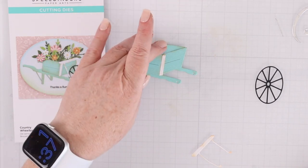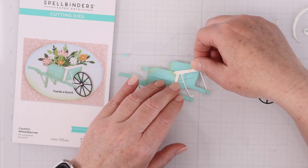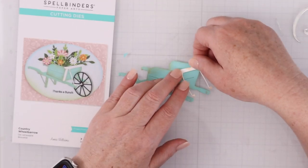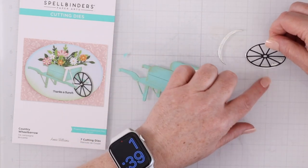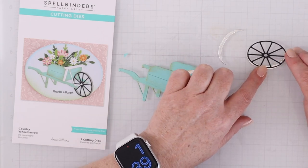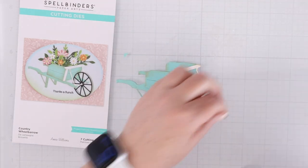Now you have the basic elements of the wheelbarrow and it's time to work on the wheel. The wheel has these elements that will hold it on both sides. There are little shades of the wheel here — I decided to cut them out of silver mirror cardstock, thinking they were kind of a frame for the wheel.